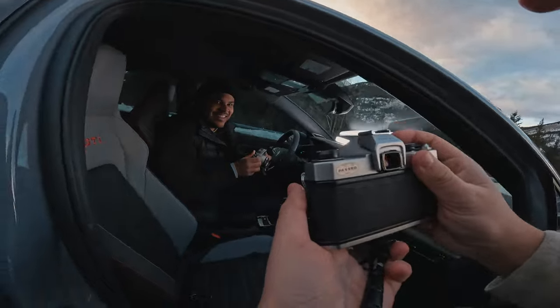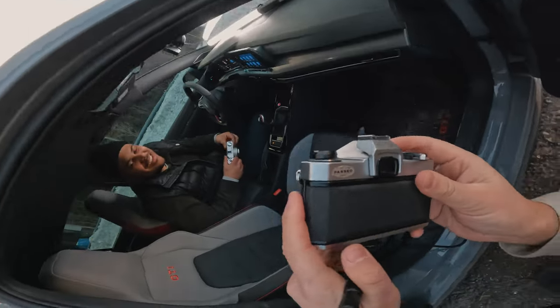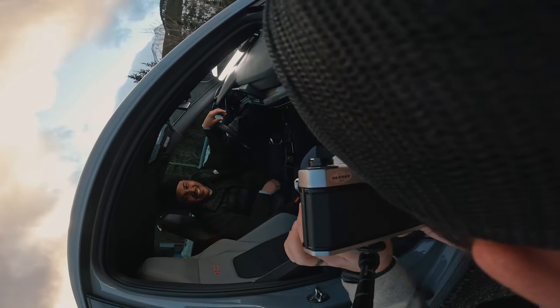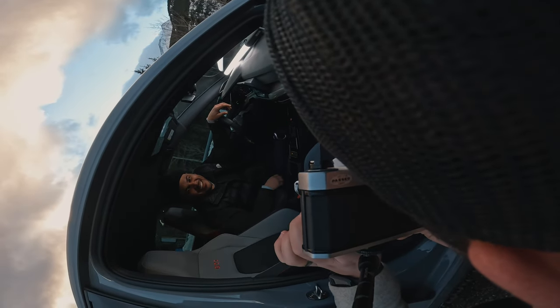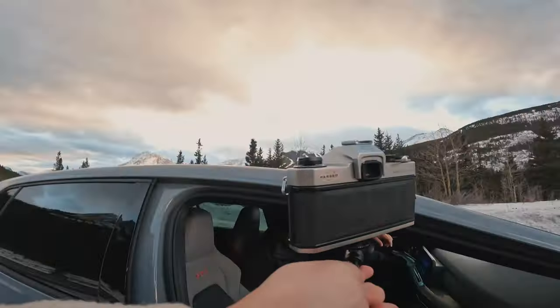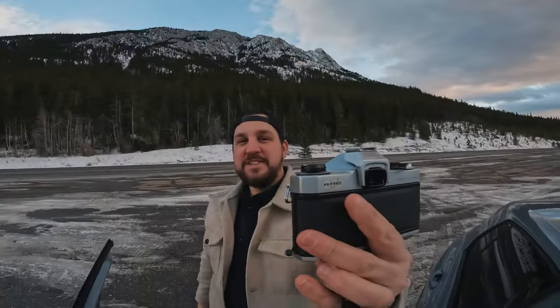Maybe that might be it. Let me do it — let me see if it goes. Three, two — no, that's it. That was the last shot. Last shot out in the beautiful mountains.